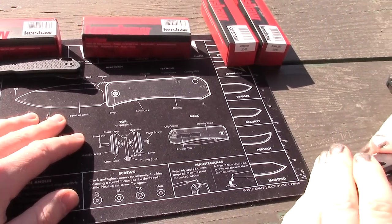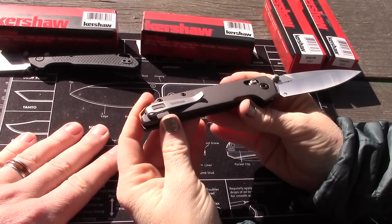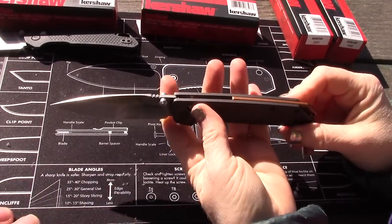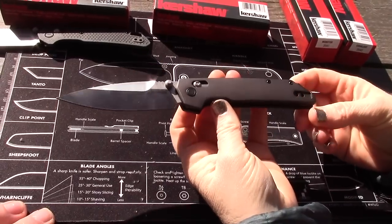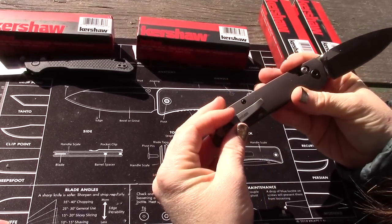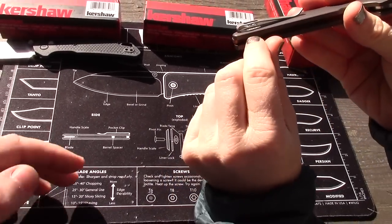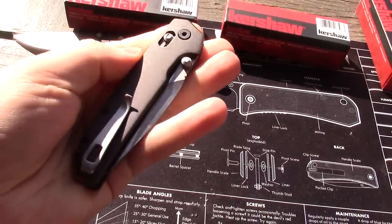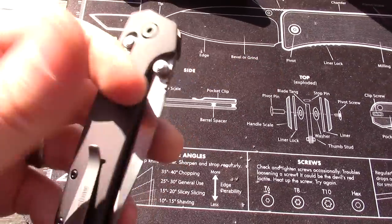This one has a different handle — it might be aluminum, which could explain the price difference. It's a dark gray-black color with kind of a bronzy-goldish backspacer. Same Dura Lock. I've always liked Kershaw's basic clip — it's simple but good, deep carry in and out of the pocket. The clip is recessed, which is nice, though it does make the other side a bit holey to keep it ambidextrous.